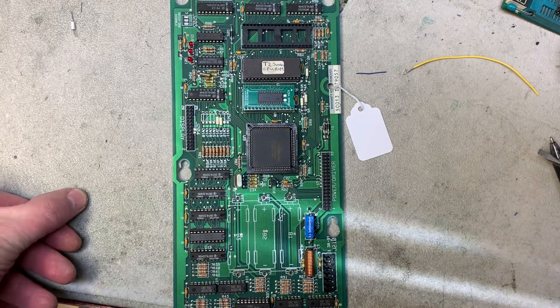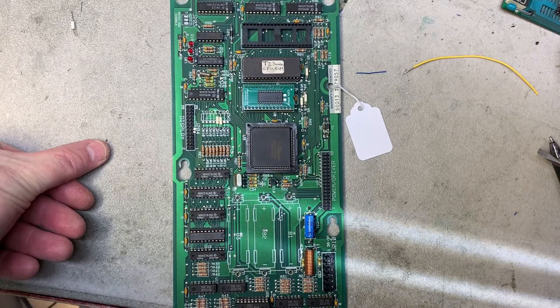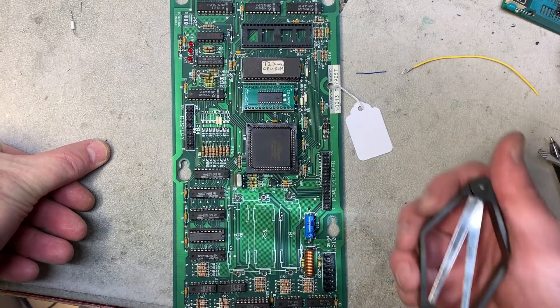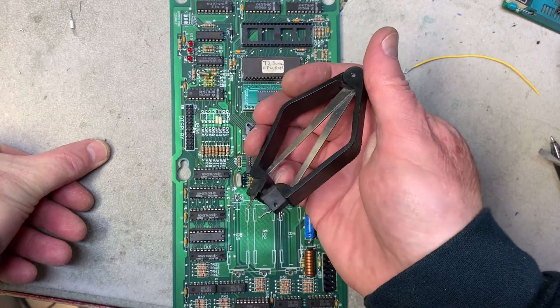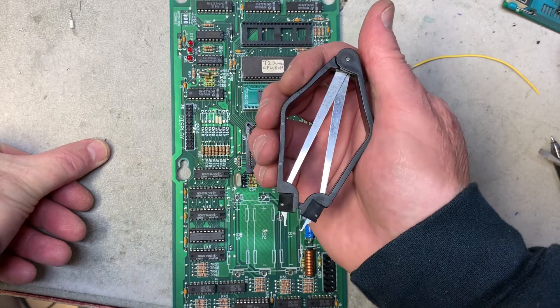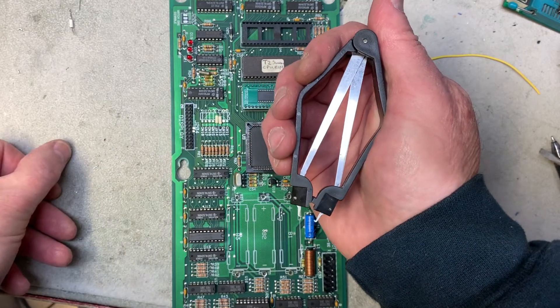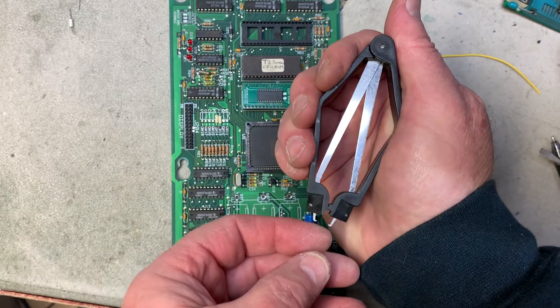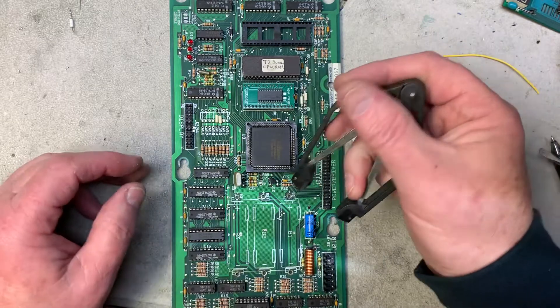I have to take the ASIC out of this board — it's the big 84-pin PLCC here. What you need for that is one of these things called a PLCC puller. When I first got this thing, I thought you just hook it on the corner of the ASIC, squeeze it, and these pins pull in to pull the ASIC out. That didn't work.